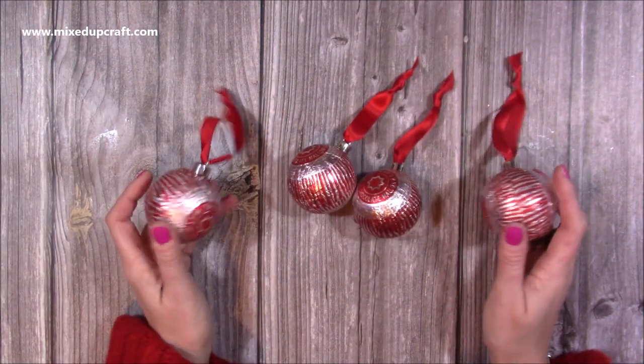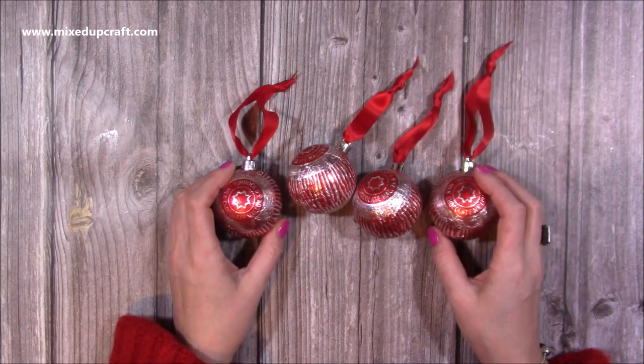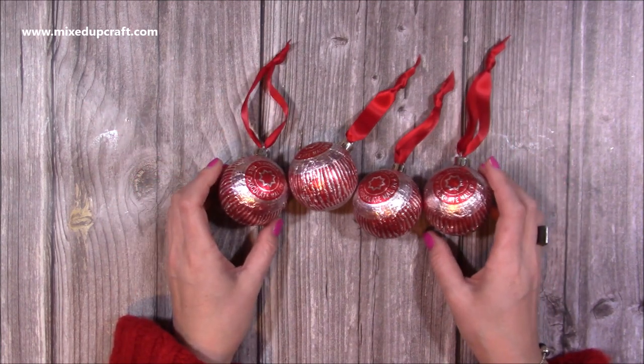Very quick, very easy — I just thought I would share it with you. Let me know what you think. I love them and I'm going to go and put them on my tree. Thanks for watching and I'll be back again very soon. Bye!